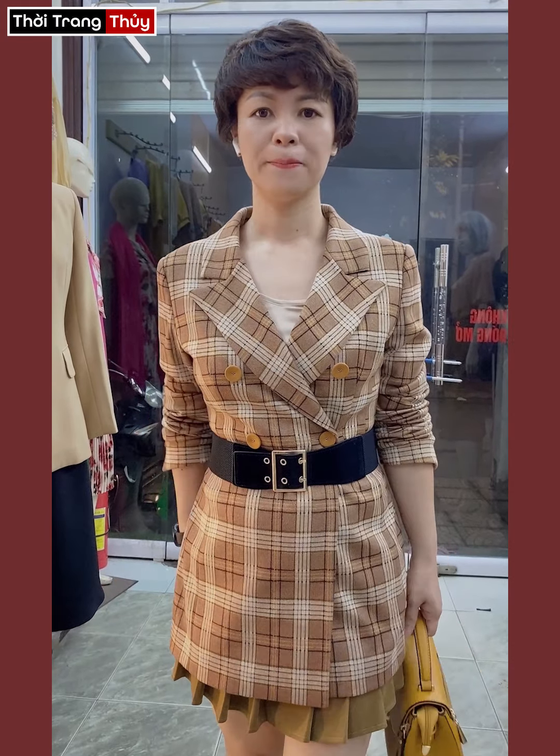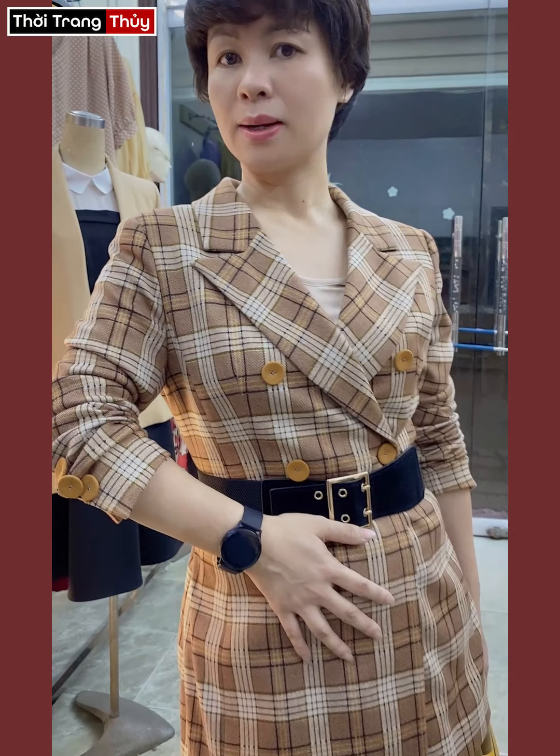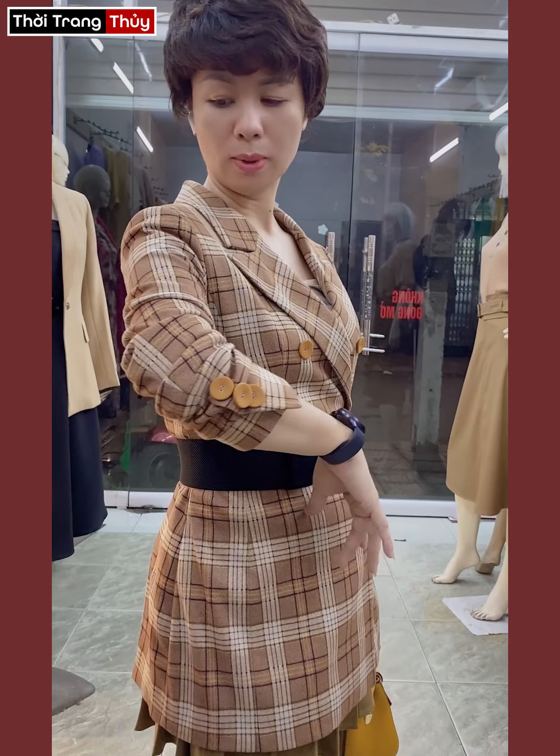Kẻ này cũng rất là tây nhá. Mặc dù là caro rất là to nhưng mà mặc không thấy béo, bởi vì cái tông khá là trầm nhưng sang. Đặc biệt cái tông áo kẻ này chị em mình có thể kết hợp rất là nhiều màu. Nếu như ai vòng 3 nhỏ thì có thể mặc thêm tông kem — quần kem hoặc chân váy kem bên dưới.